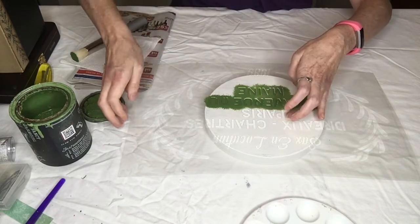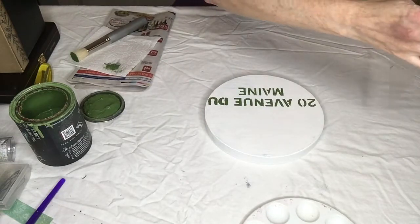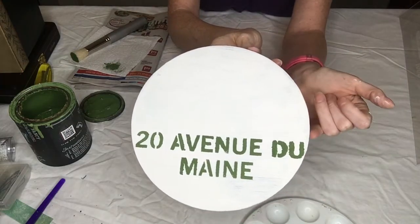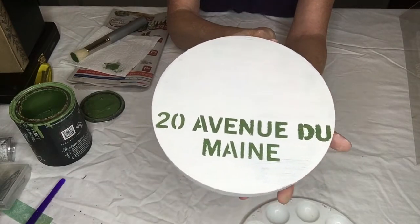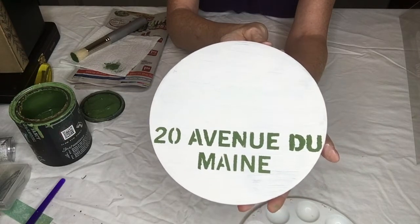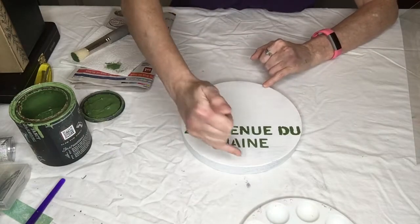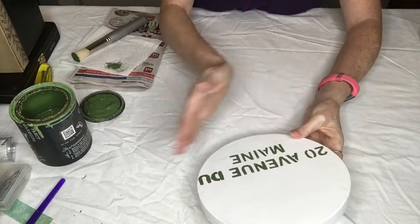It turned out pretty good. It's a little juicy, which means I got a little bit too much paint on there. See that? The dew is very juicy. I think I'm going to go with it because it looks like old signage — and old signage is never put on perfectly, it's done very quickly. I'm going to add a little bit more up here and something down here, but I need to let it dry for a minute so I don't smear it.